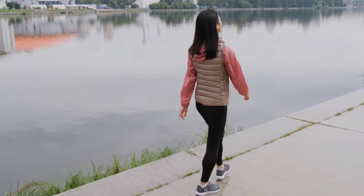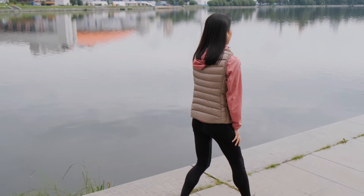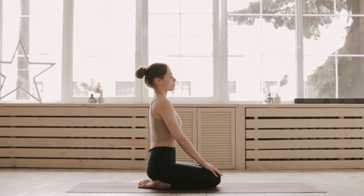And as you walk, take a normal breath in through your nose and out through your nose and simply stop breathing. Hold your breath and continue walking until you achieve a moderate to strong air hunger. Then resume breathing in through your nose with normal breathing for about 12 to 18 breaths.